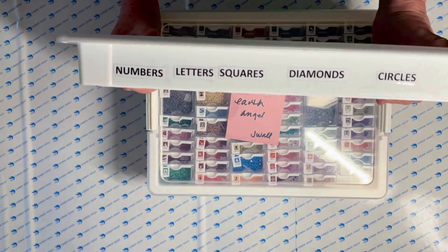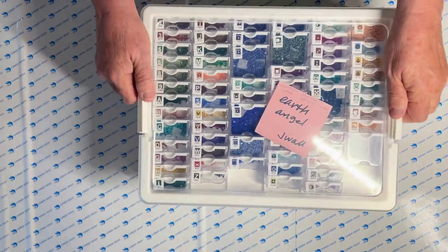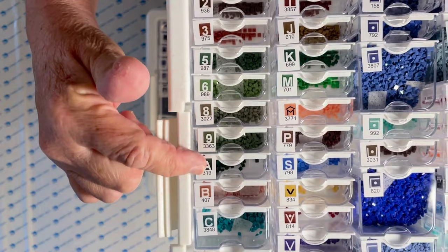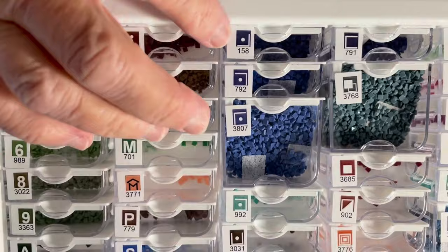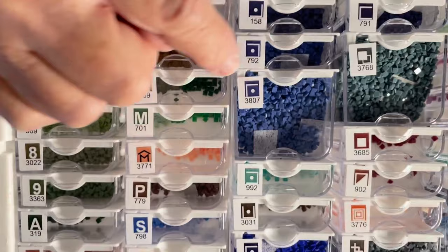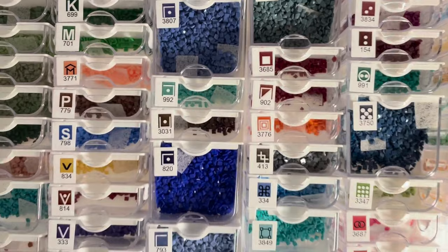The system I'm going to use is: numbers, letters, squares, diamonds, and circles. For example, I put all my numbers together — 2, 3, 4 — these are the actual symbols you're going to see on the canvas. Then the letters come right after. Then squares — see all the types of squares you can get, it can get really confusing based on how you have your canvas oriented. You've got little squares going different ways, with a dot this way and that way.